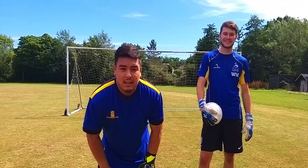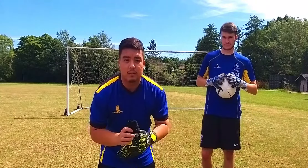So what we're going to start off with is a little warm up. Warren is going to volley into my hands, and what I need to do is catch it.